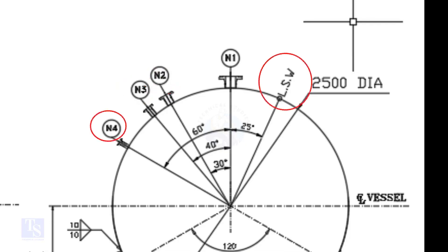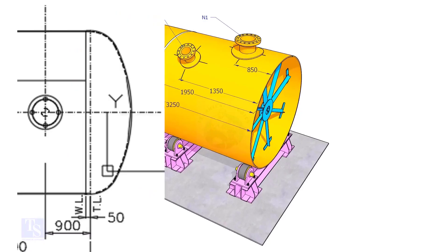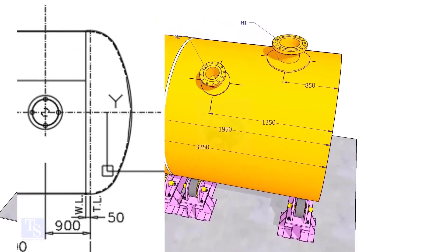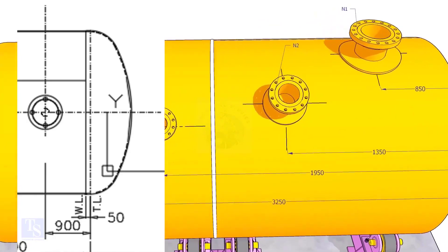Nozzle N1 is turned 25 degrees from LSW. As the straight face of 50 millimeters is on the dish end, we need to subtract 50 millimeters from the overall dimension.